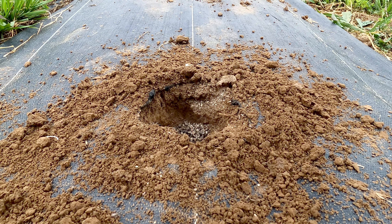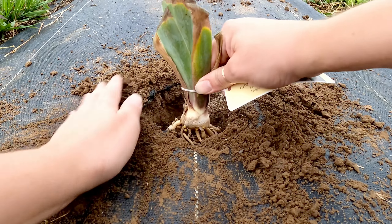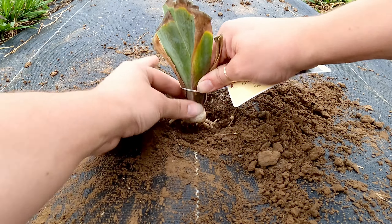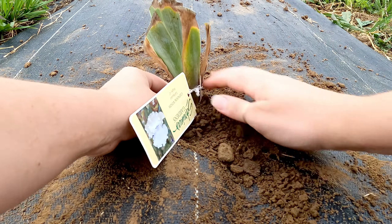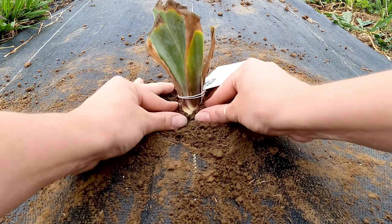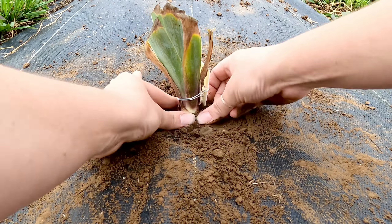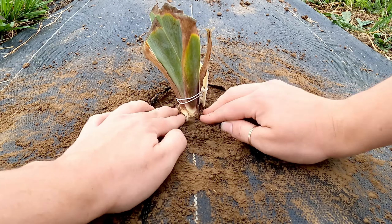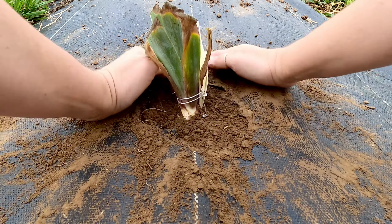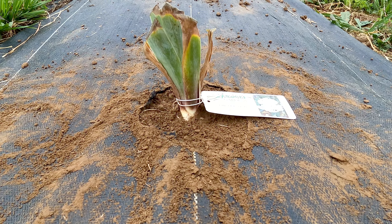I put my fertilizer down in the hole and I'm going to be backfilling quite a bit. You just want the roots to be covered and that is all that it's going to take. You don't want to cover the neck too much — just like that where you have a little bit exposed and the roots are down in there. And that's all it's going to take. So we're going to do that 20 more times.